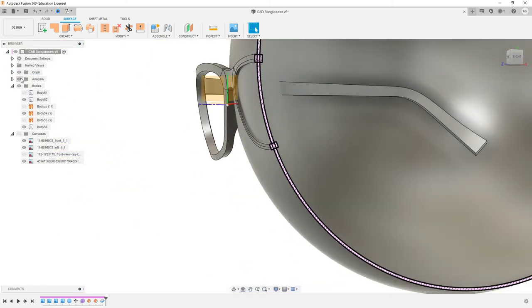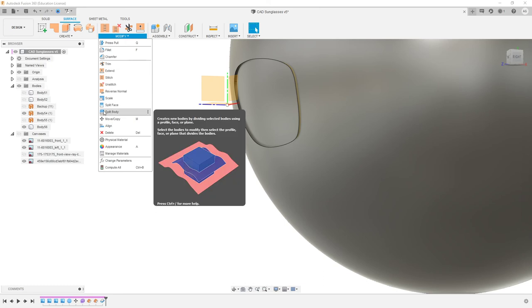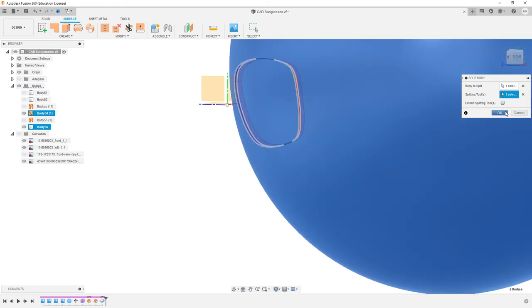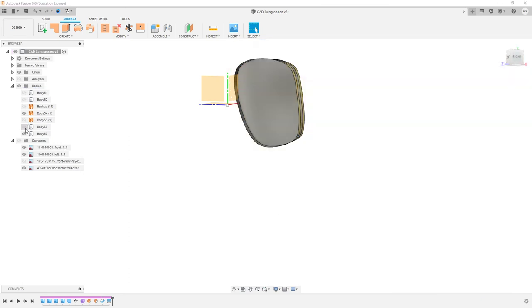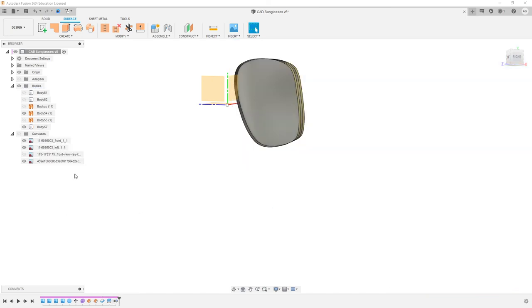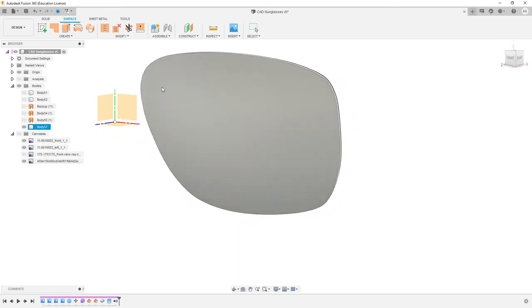So what we want to do — we'll just turn that analysis off and hide that frame. We want to trim away everything we don't need. So we can come across to Split Body. Body to split is going to be this big one, splitting tool is going to be the surface. We don't really need to extend it, but now we have two separate bodies. We've got that and we've got the inside. So we can select this outer body and hit Remove — do not hit Delete, hit Remove. And that gets rid of it from the timeline. And now we've got what looks like a lens.